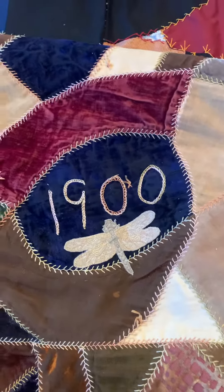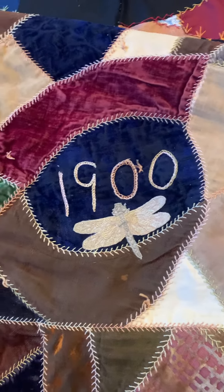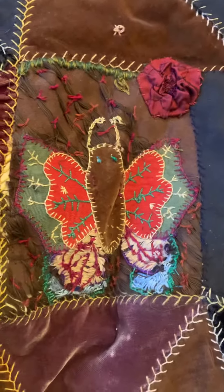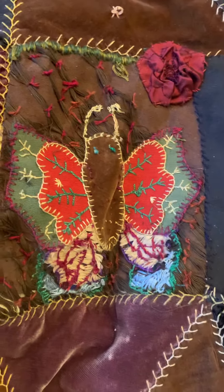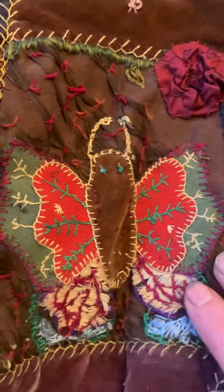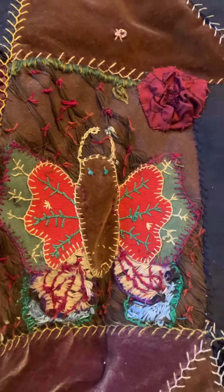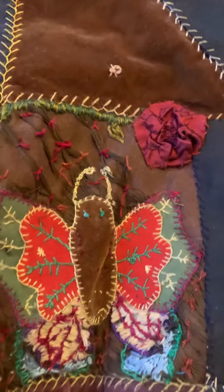Welcome to day six of my antique quilt restoration project. That little panel took me a day because it's original artwork from the original artist — I had to restore it quite a bit.